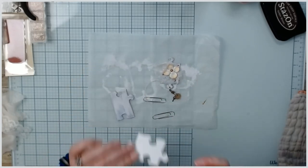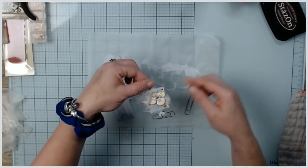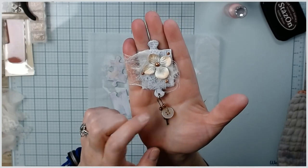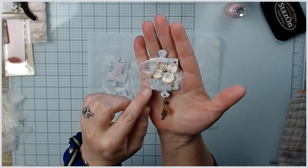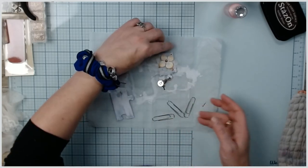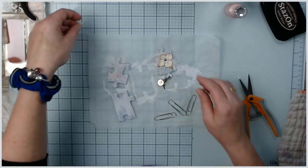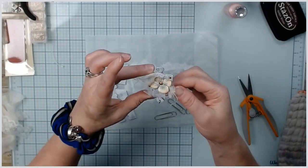Tip number one: make sure you adhere your paper clip first, because now I have to wait for my Nouveau drops to dry. But this is the one I created - it's got a little ball pin with some beads, a button, and a key on it. I put some cheesecloth on there and then a little bit of lace.